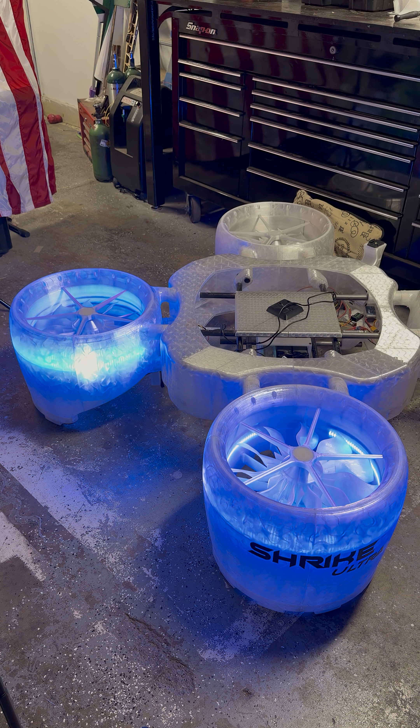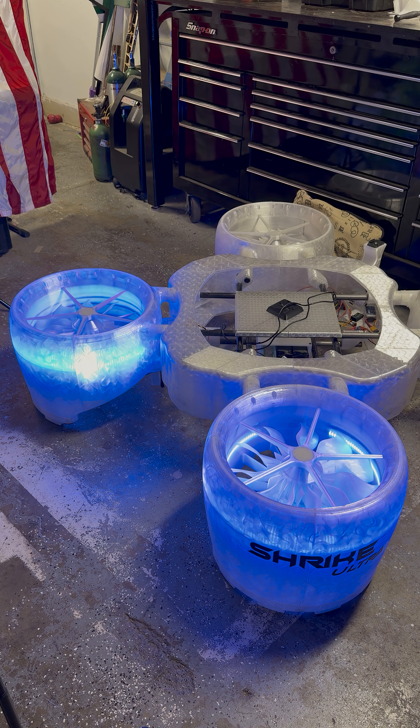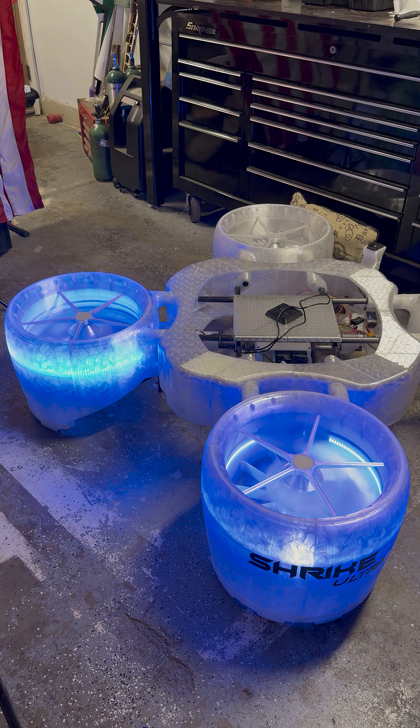I know it doesn't seem like a lot, but for an 80-pound drone running at half power with only two motors, this is definitely some good data.